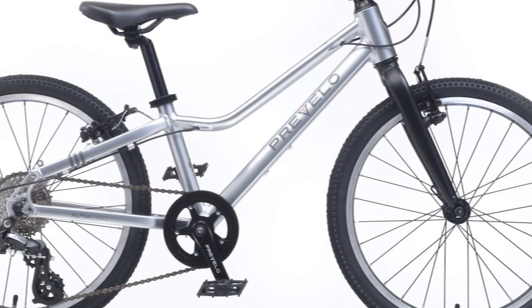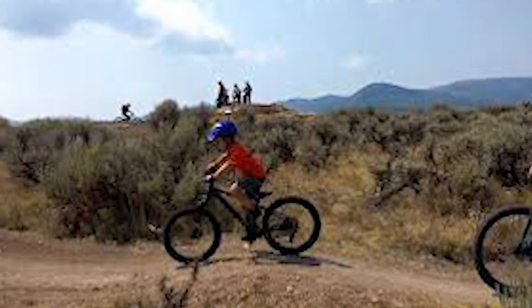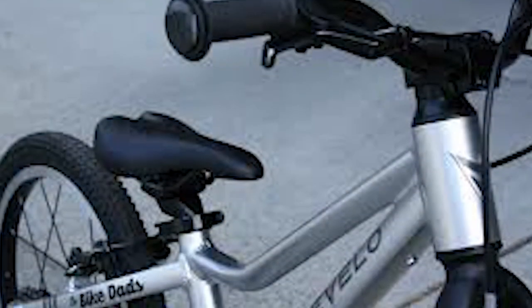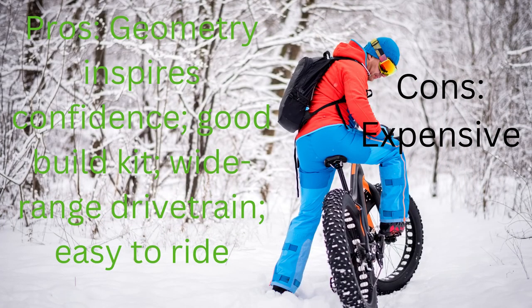Prevelo Zulu 3 Bottom Line: The bike was created not for marketing, but by scientists working in the field. It was tested and proved to be effective. Name: Zulu 3. Brand: Prevelo. Pros: geometry inspires confidence, good build kit, wide range drivetrain, easy to ride. Cons: expensive.